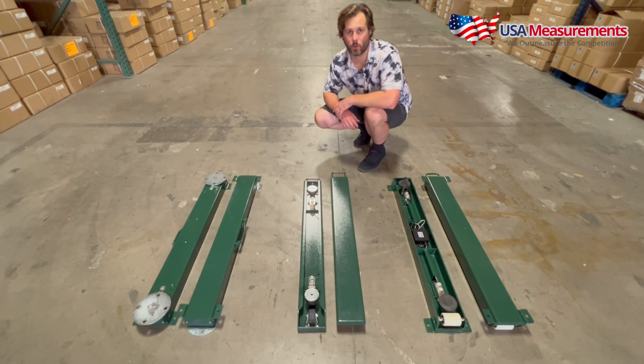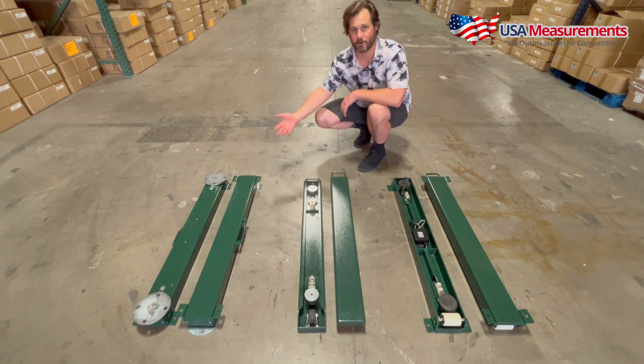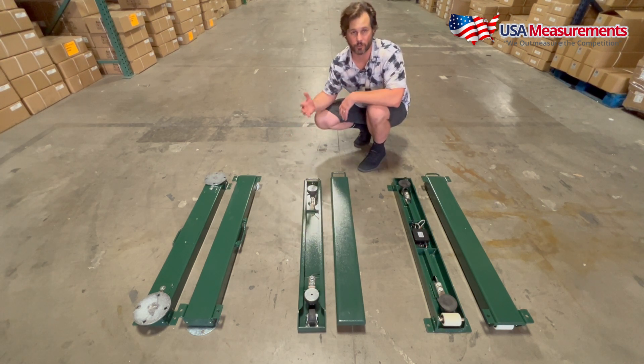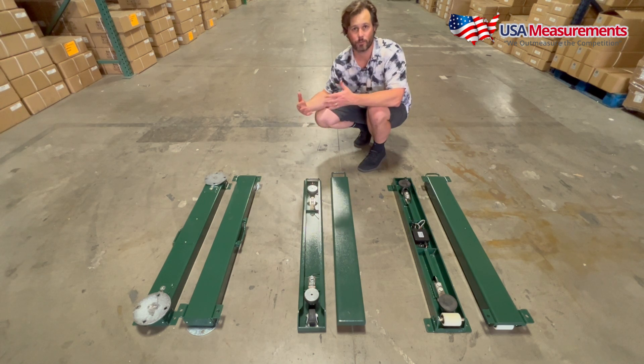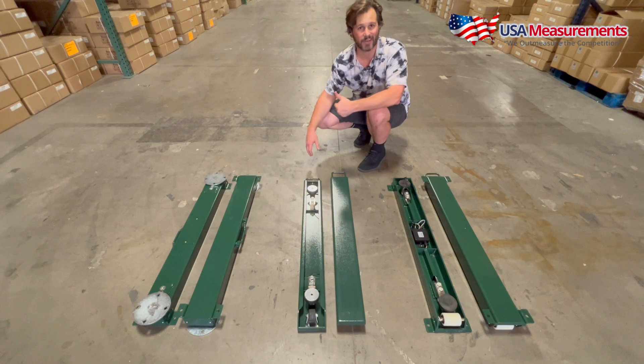Thanks for watching our video today. I hope it's been informative about our ESB Standard, our Plus, and our Heavy Duty. I hope I've given you the right information to know which wave bar is best for your application. If these are not the right option and you're looking for something custom, we are a manufacturer — we manufacture on both the west coast and the east coast. We'd be happy to work with you and design exactly what you need, or find you a scale we have in stock to ship tomorrow. Give us a call, email us, or text us — we're happy to speak with you. Thanks for watching, have a nice day.